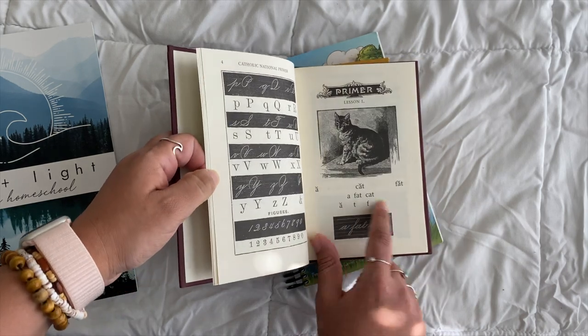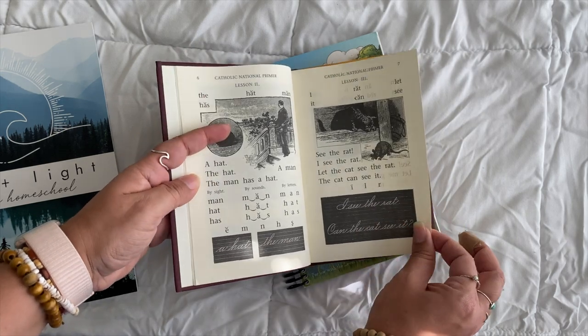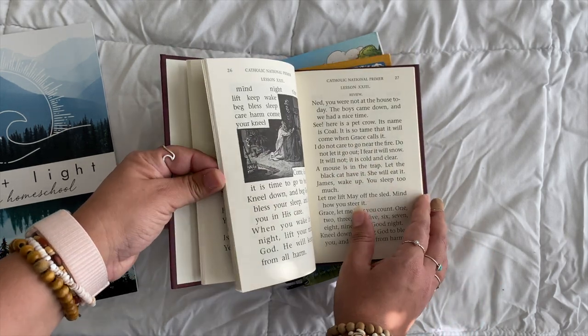The Catholic reader is used the exact same way as McGuffey — almost the exact same lessons, like 'a fat cat' — but it's Catholic, which is nice. I'll give you a flip-through so you can see what the lessons look like.